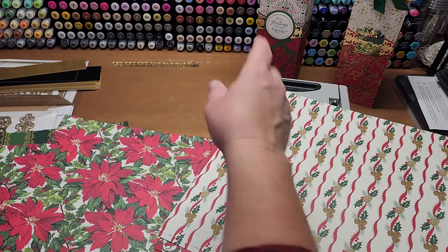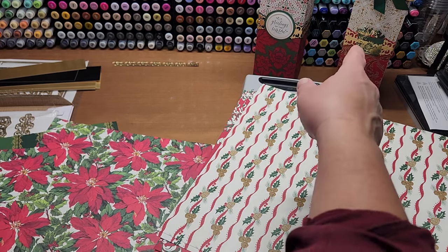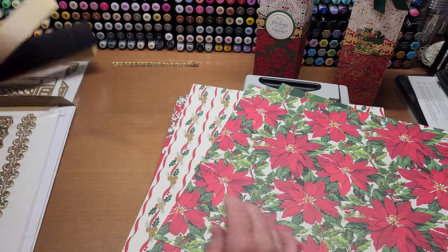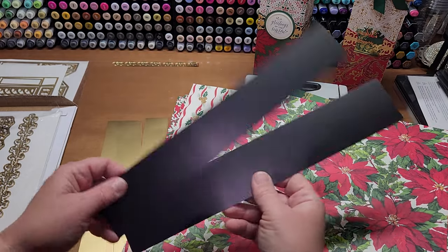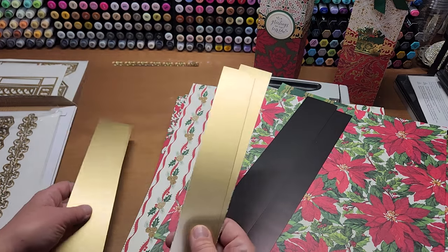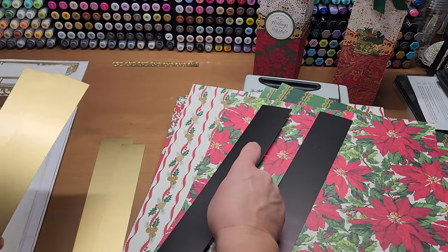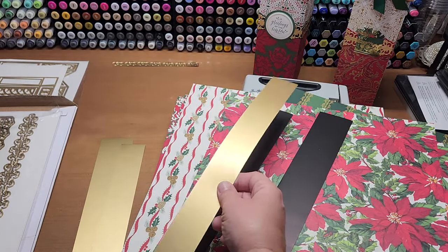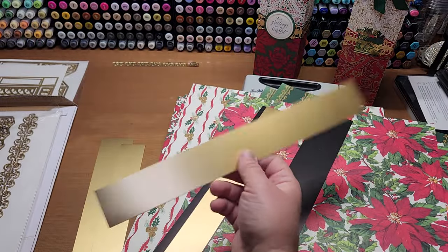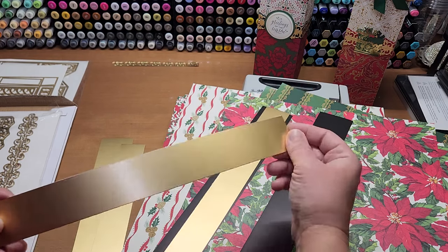I'm going to show you how to make the largest size and then how to alter it to make whatever size you want. Out of your stash, you'll need a couple pieces of two-by-twelve-inch matte black foil. You'll need one strip of two by twelve in a layering color for the belly band, and one and a half inch by twelve for the intricate die to cut the gold piece out.